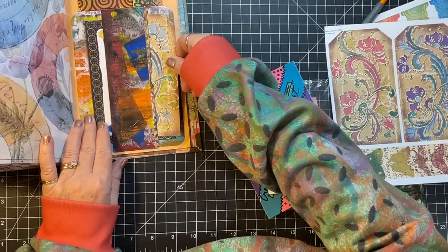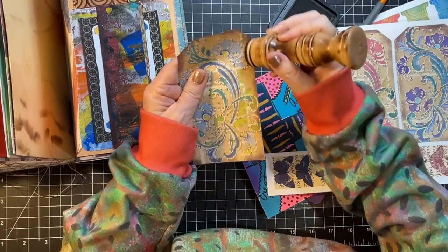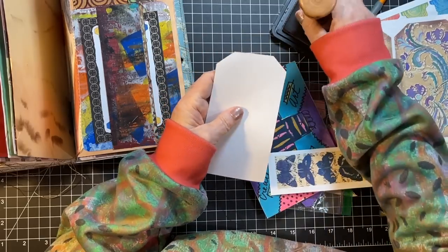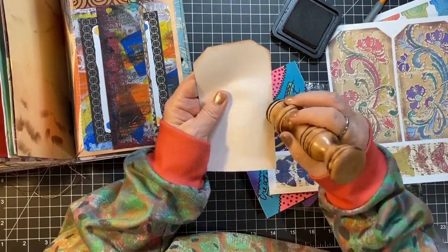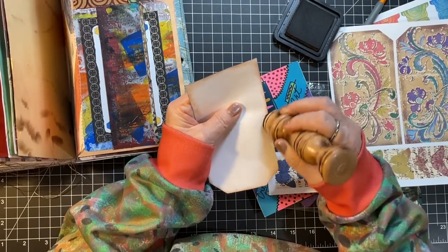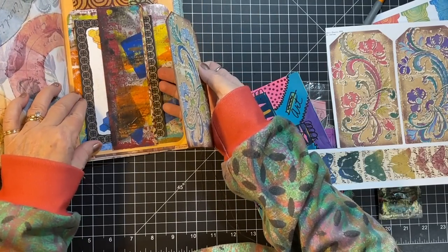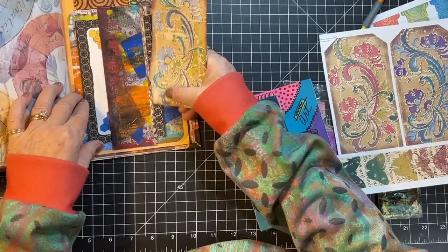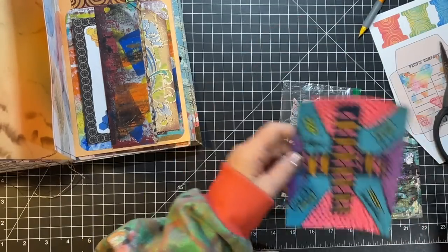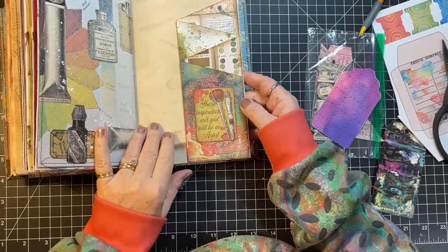Let's just see if that's going to fit. I might as well ink it up because we'll put it somewhere. Yes it is - yay! It's kind of fun to have a little bit of original stuff that I've done along with the kit and the scrapbooking paper. I think I might want to slide that over a little bit. Now, what's next? We're kind of going back to front, aren't we.